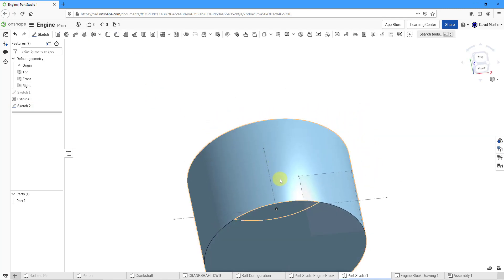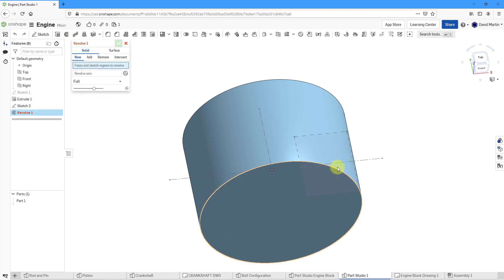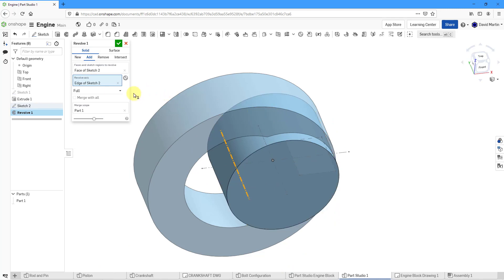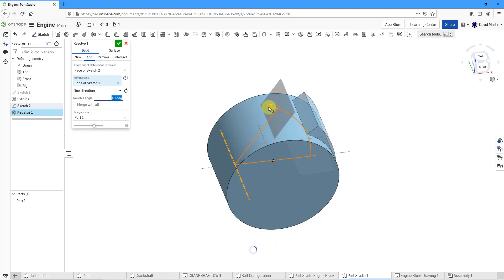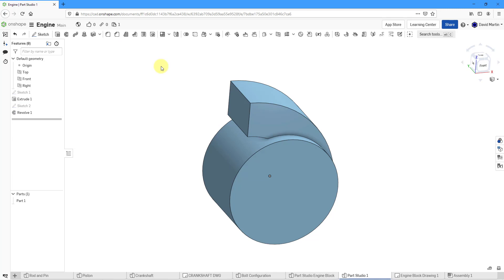I'm going to rotate the model slightly, then choose to create our revolve. For the face, I'll right-click and use Select Other to get to the face that is blocked by the first face. For the revolve axis, I'll pick the construction line I created. Right now it is giving me a full revolve — let's choose one direction and drag it, and it snapped to 90 degrees. It is going to be merged with the only part I'm creating. Let's hit the check mark to complete that.